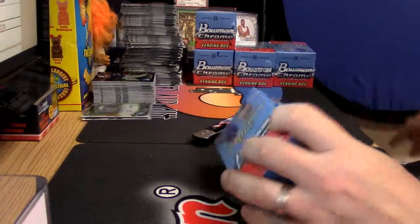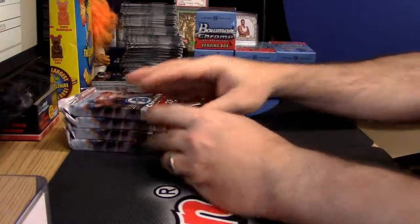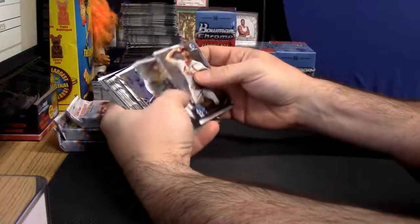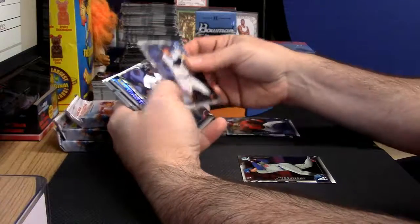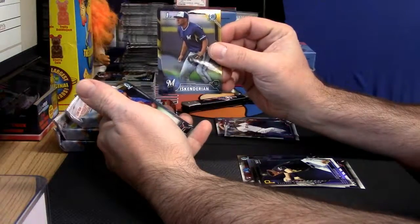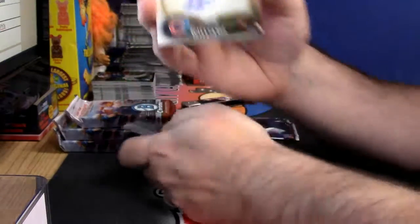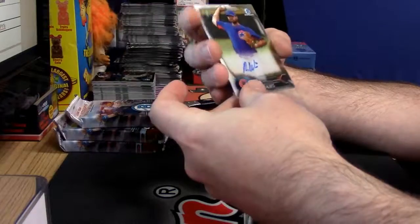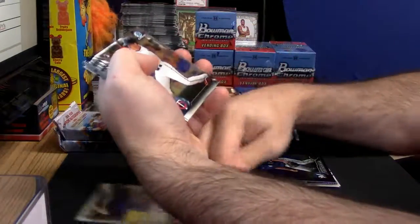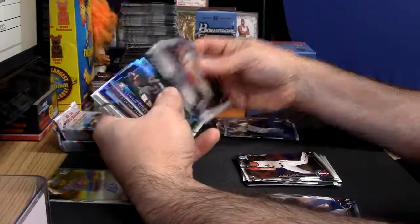Hits — I say don't do me wrong here bro. Veteran base, rookies, veteran base, rookies, veteran base. East Candirian black and gold, and for the Cubs, first auto — Ryan Williams base. That gives us an opportunity for a better refractor or colored card. Rooks, vets, inserts, black and gold.